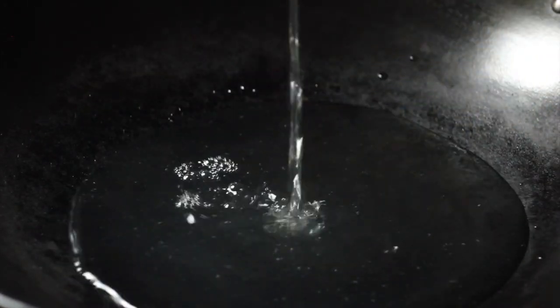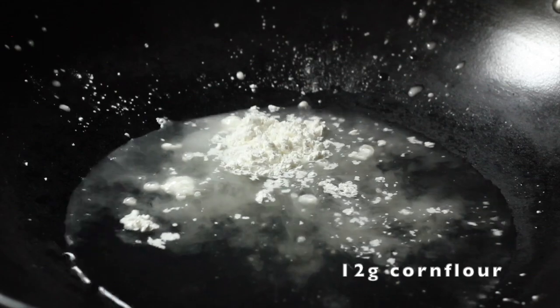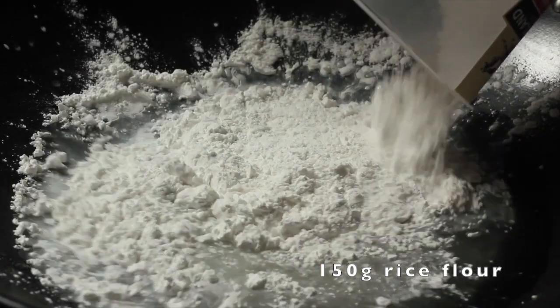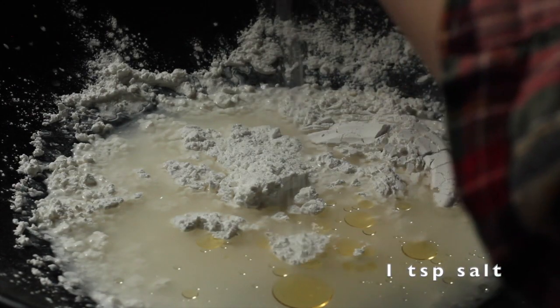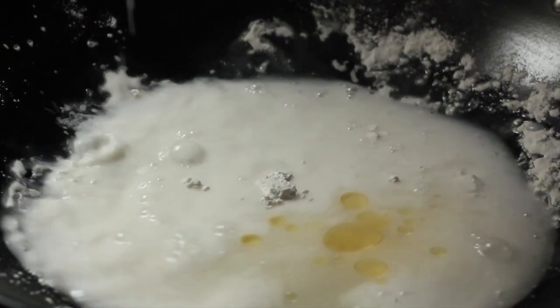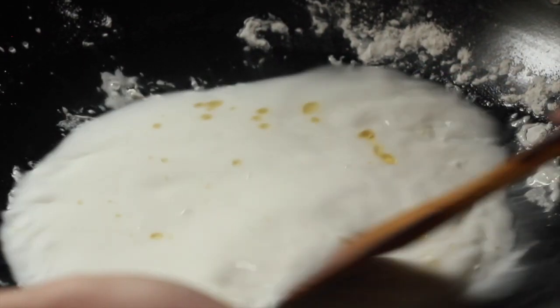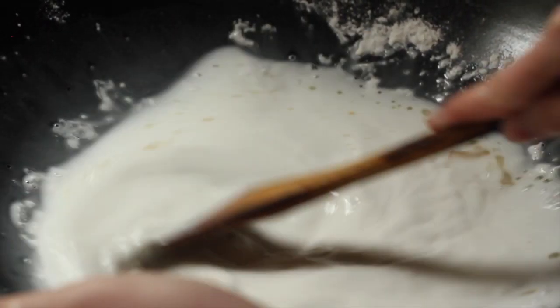You can also use a large saucepan. To the daikon liquid in the wok, add some corn flour, some wheat starch, as well as some rice flour. You're also going to add oil, some salt, and a bit more water. Stir all of this together — you want it to be fairly homogenous before you start cooking it so that there won't be lumps of flour.